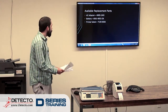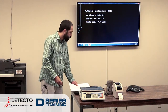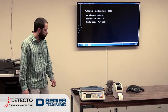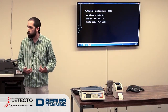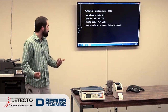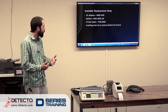As far as replacement parts, to my knowledge, these are the only replacement parts we have: an AC adapter, the battery, the printer, and extra labels for the printer. The battery is probably the thing that needs to get replaced the most often, at least as far as calls filtered through tech support. Anything else has to come into the factory for service, and we would handle it from there, whether we give a replacement or try to make a repair ourselves.